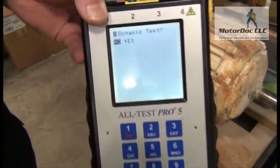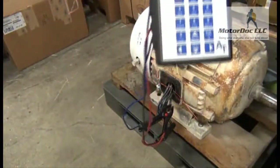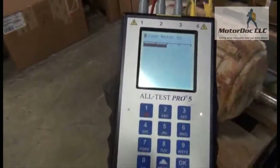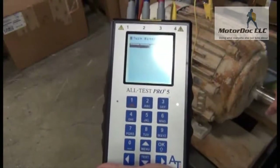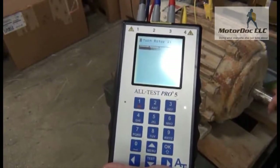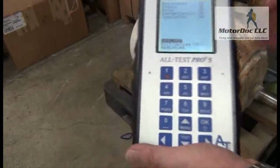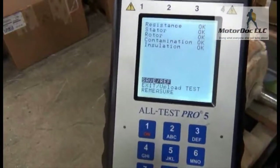The next one is a dynamic test. It's going to ask me if I want to do that. That particular test involves turning the shaft. So I'm going to select yes and press OK. Now I'm going to turn the rotor, and I need to turn it at a relatively constant pace — I don't want to start and stop. As you can see, it's going to flip through each one until it is done. When I'm all done, it tells me what it thinks, and in this case it's telling me everything's OK.